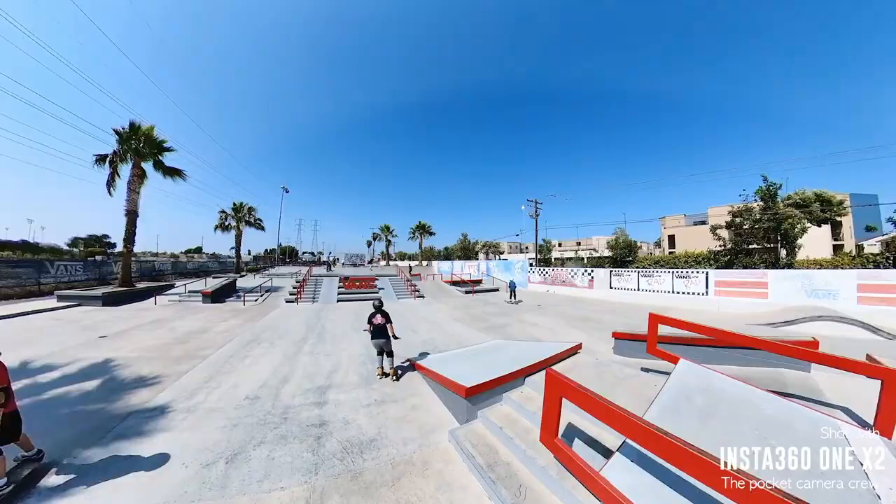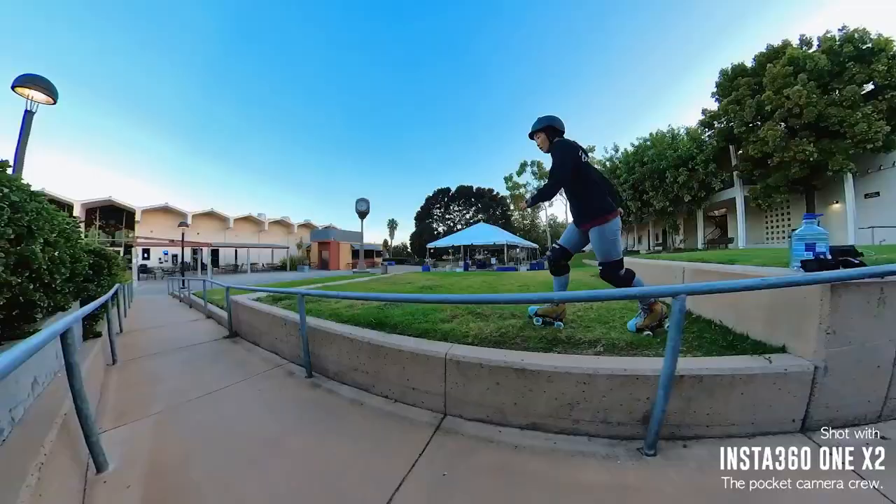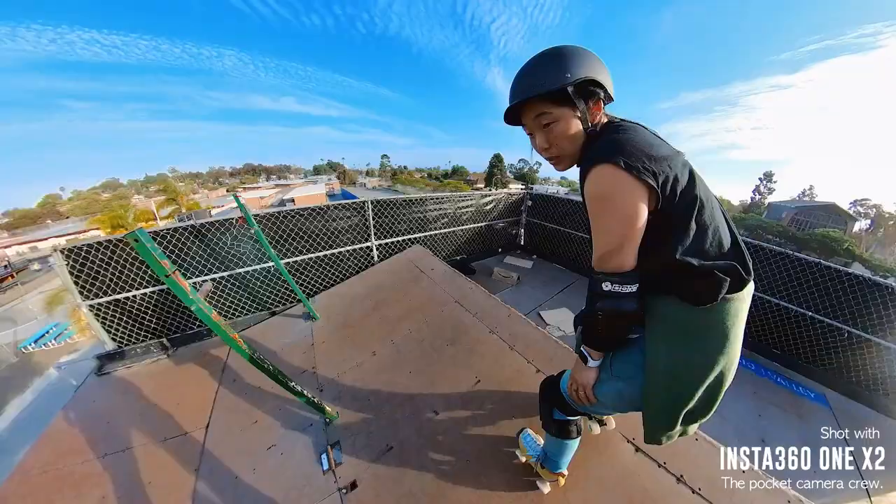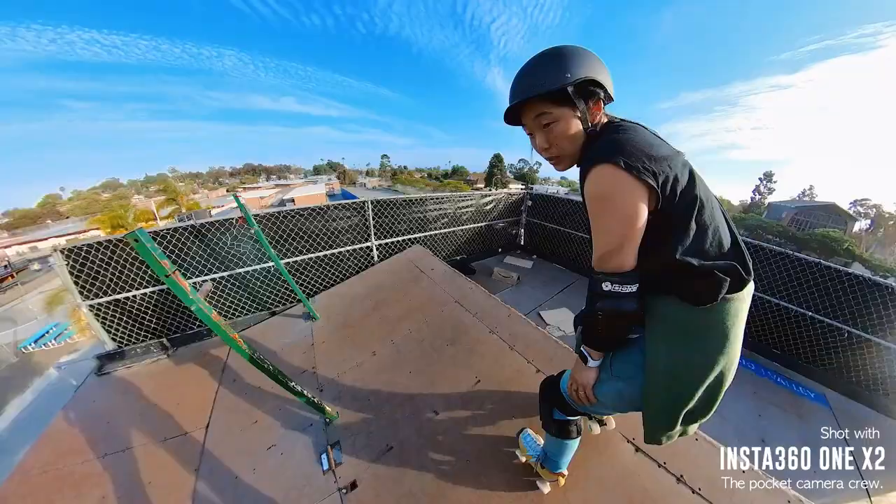So if you're looking for an action camera to film your roller skating content, I highly recommend the Insta360 ONE X2. If you want to check out more videos filmed with this camera, you can check out my Instagram, shortstop.6. If you have any questions, please comment below and I'll try and get back to you as soon as possible. Thank you for watching — if you enjoyed this video, please remember to like, comment and share, and don't forget to subscribe to my channel for more skating tips and tricks.